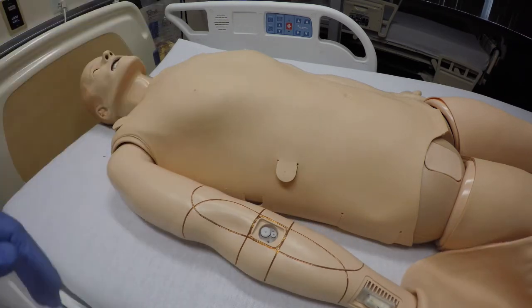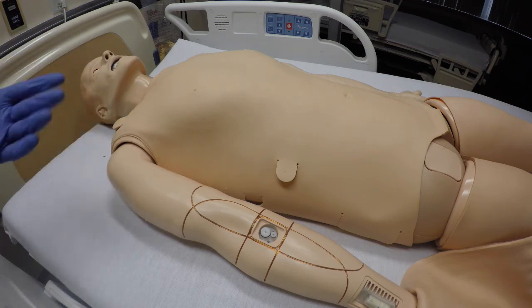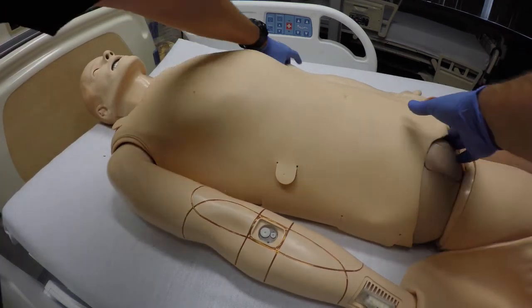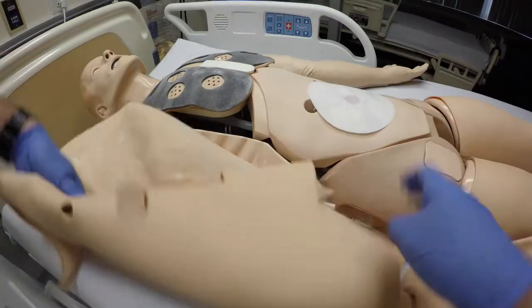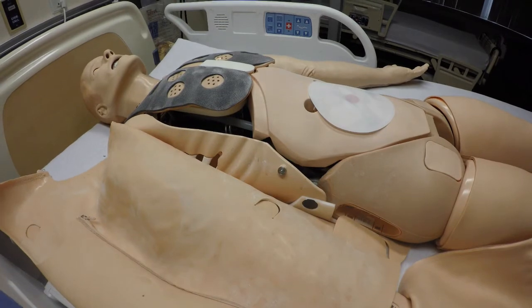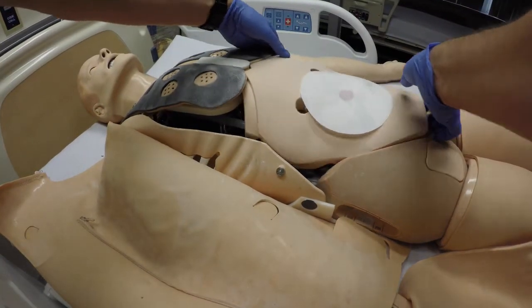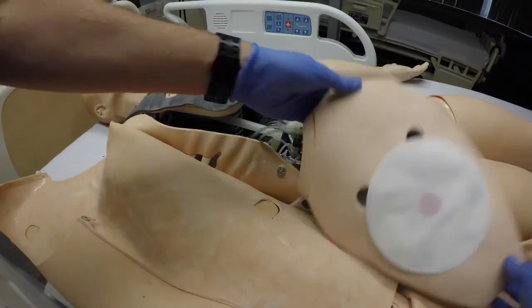First thing you want to do is unzip the skin on either side. Some of the newer versions of the skins have zippers on both sides — that's fine. Let's undo the zipper here and move the skin over. Next, we're going to want to remove the abdominal plate — lift this up from the Velcro and slide it to the side.